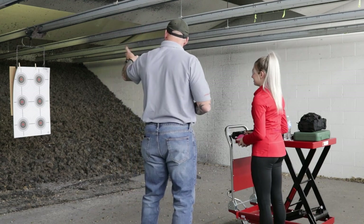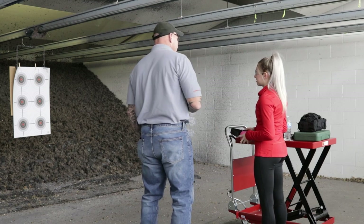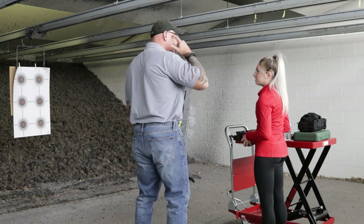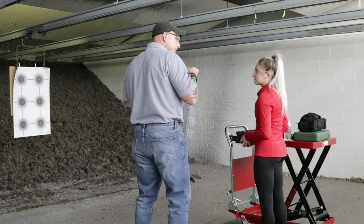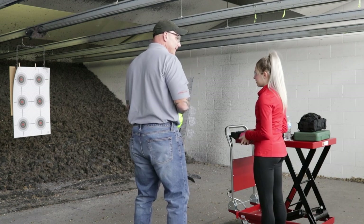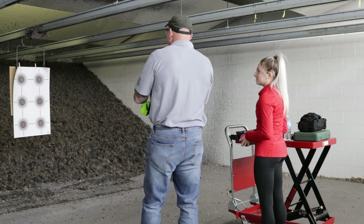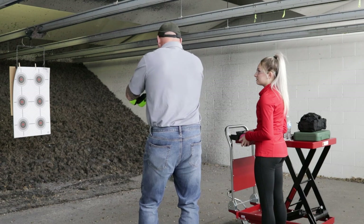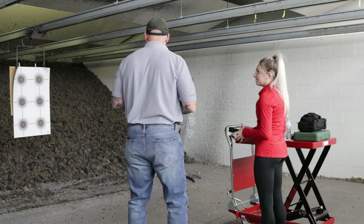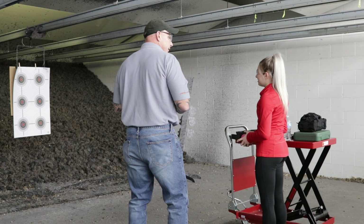Oftentimes one of the reasons why the shots are high — sometimes they're low — is just before the gun gets discharged, once your brain knows about how far back your finger goes before the gun shoots, it starts to help you. And what it's trying to do is counteract the recoil. Believe it or not, you're actually trying to get ready for the gun to go off and you don't realize it. It's called a pre-discharge push. It happens to everybody. With a little bit of practice, that'll all go away.